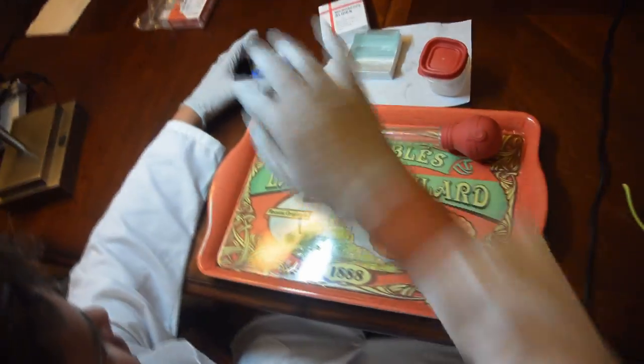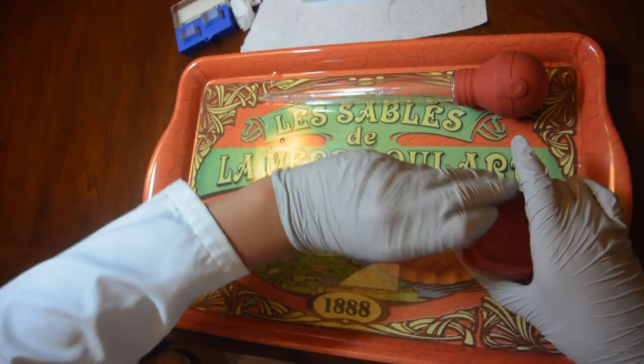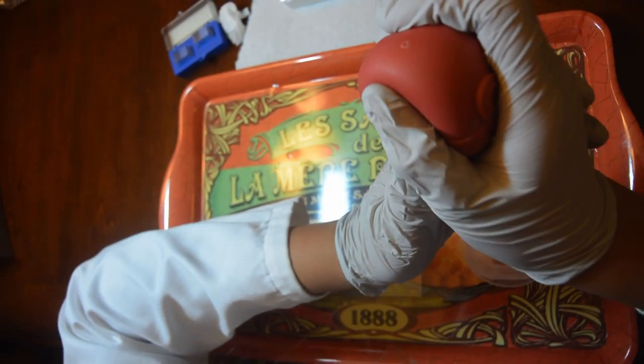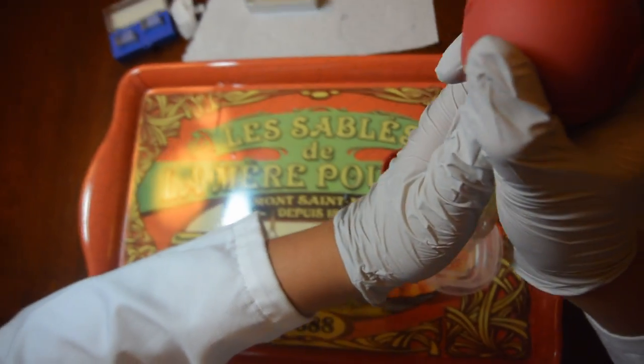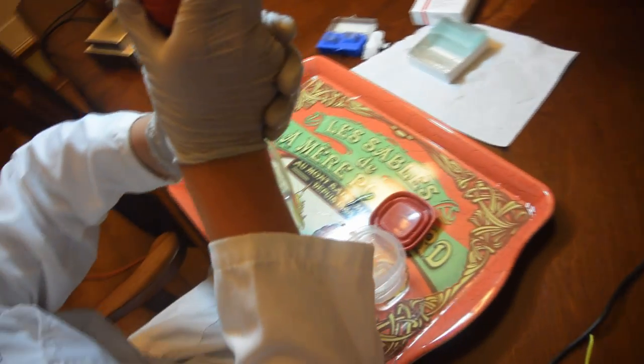We're going to open the cover glass case to prepare. We're going to take our sample and, using our transferring device, take a bit of the water. Remember, you only need a little bit of water to have a good slide.